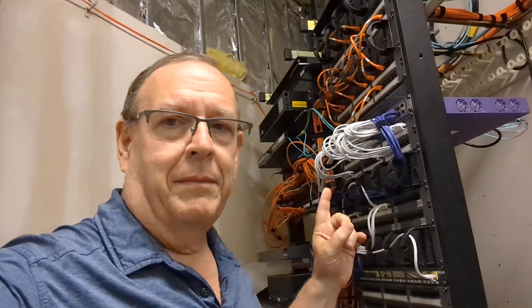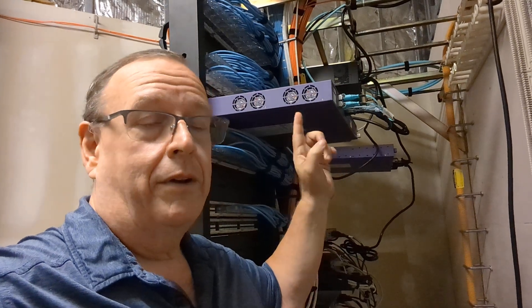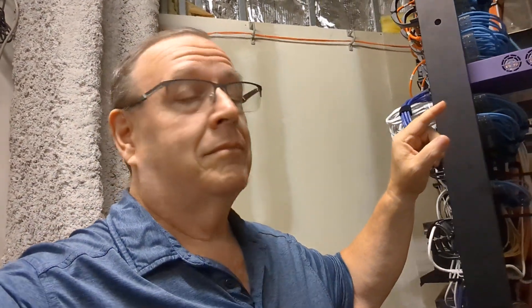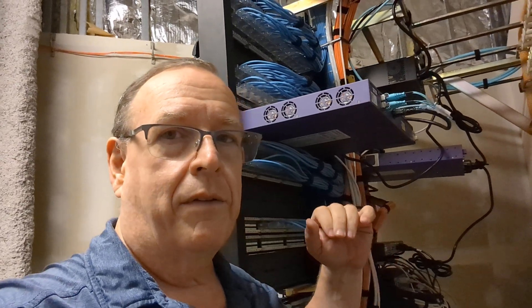If you remember, in my last video we were just here working on this switch. This port was disabled and I couldn't figure out why. So I re-enabled the port and was researching why it was disabled — I've seen this like three or four times now. What we've come to find out is there's a bug or feature in the firmware where these ports — some of them are used for uplinks typically, some are used for stacking typically.